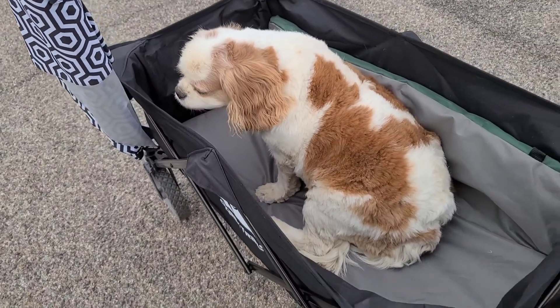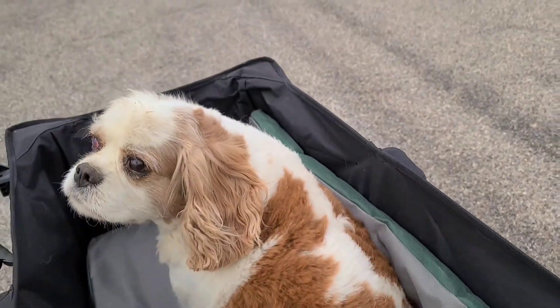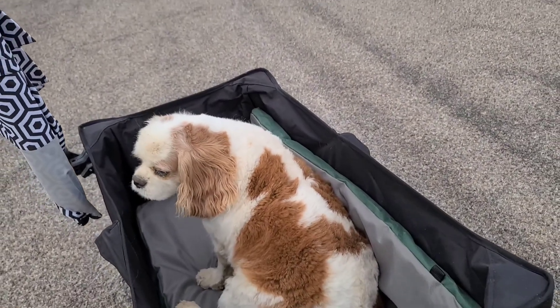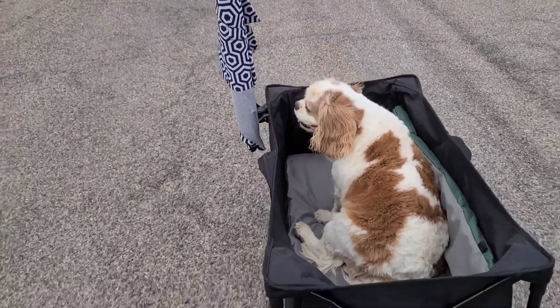He kind of likes it. It's a waterproof kind of material on both sides — gray on one side and green on the rest of it. He likes it, don't you buddy?